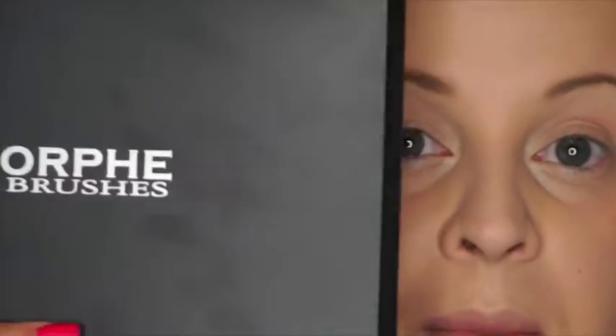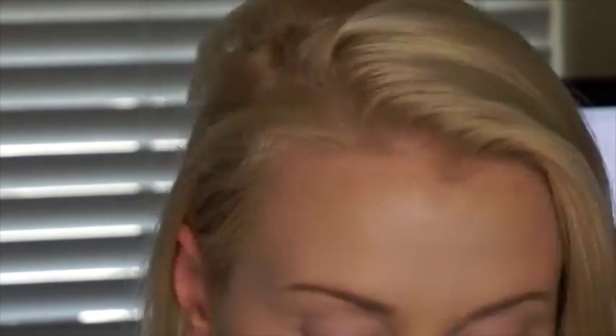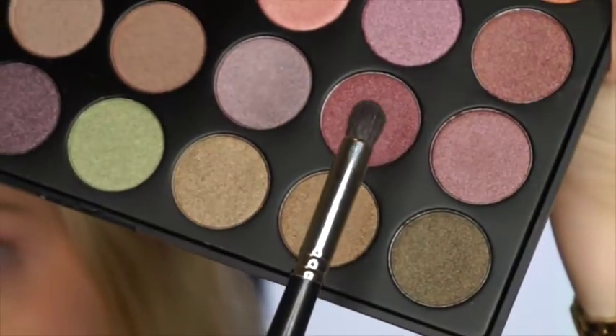Now that your face is done, it's time to do the eye makeup. For today's eye makeup, I'm going to use the Morphe 35E palette — it has all these beautiful colors. I'm going to use the Sigma E40 and start with this color on the lid. Next, for my crease, I'm going to go in with this color, and then with my IT Cosmetics dual-ended brush I'm going to take the crease side and go in with another color.